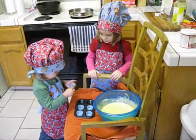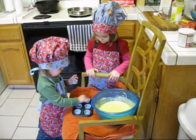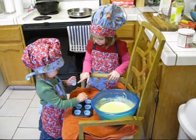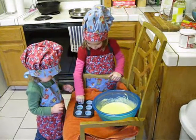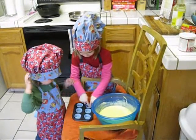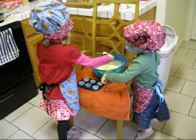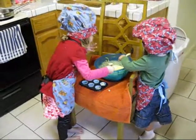Good job. Good job, girls. Push them in a little bit. That's it. Uh-oh, my hat.